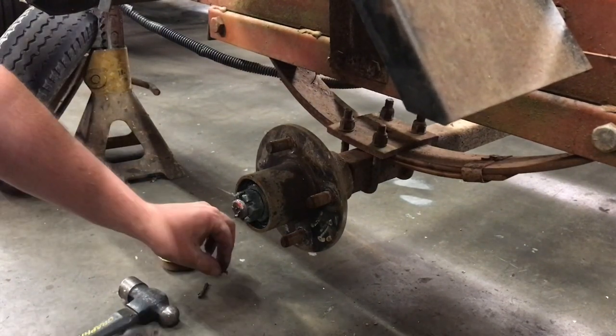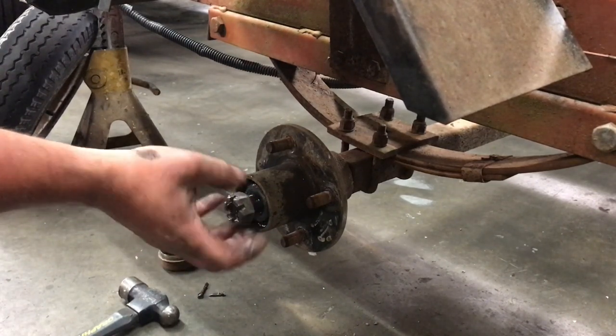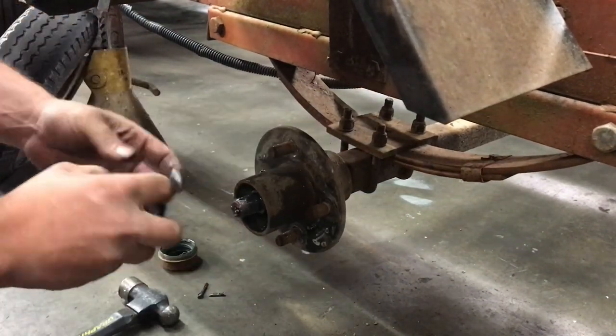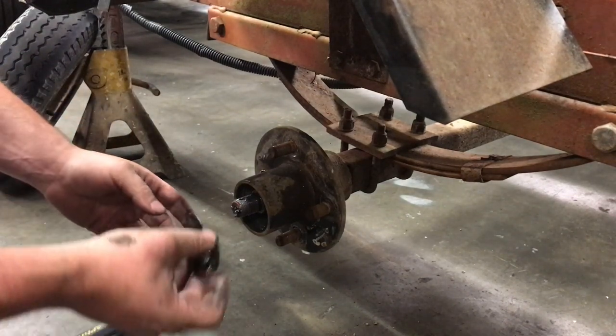I'm going to have to get a new cotter key because that one just busted off. I bet that wheel bearing is completely loose — yep. They actually still got plenty of grease on them, but they were just super-duper loose.